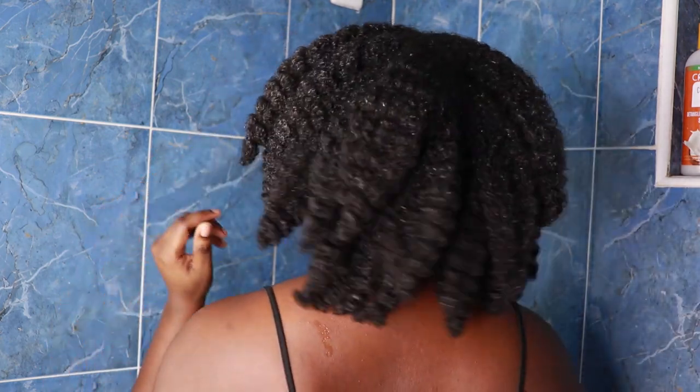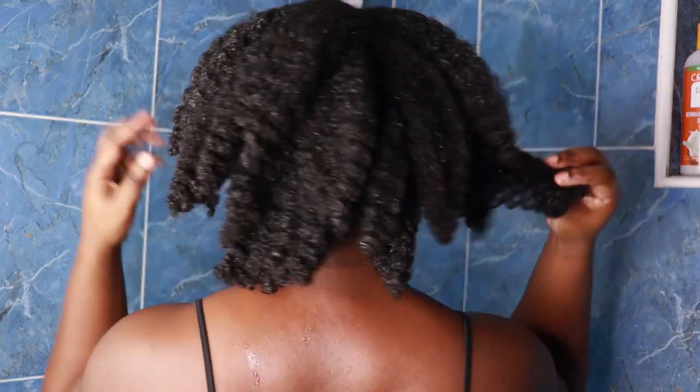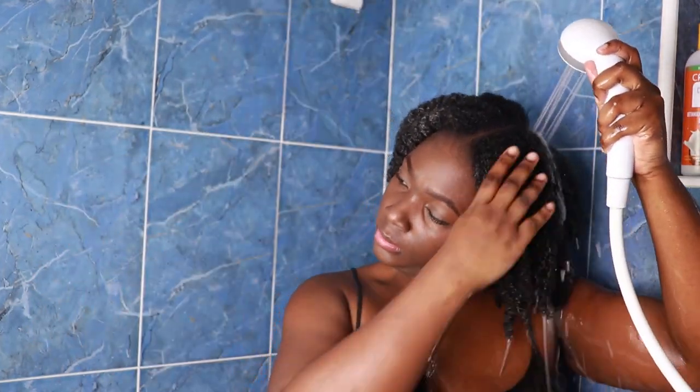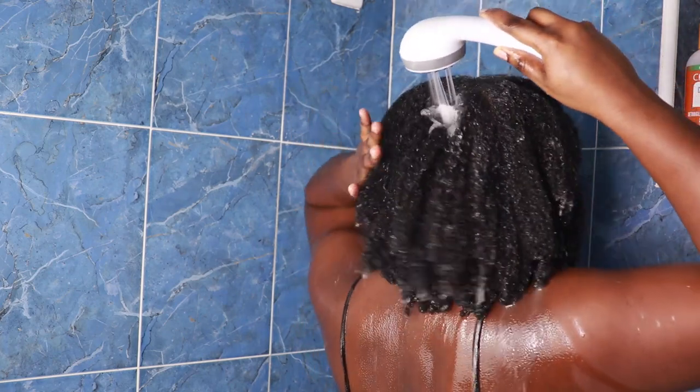Now that all of my twists are out, I'm just going to saturate my hair with water before I go in with my shampoo. I do have low porosity hair and my hair takes a while to get wet.